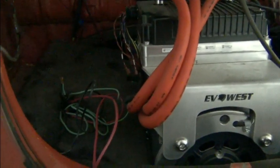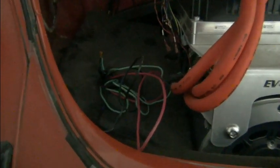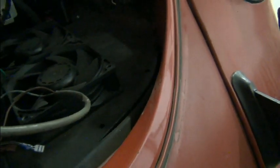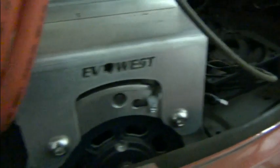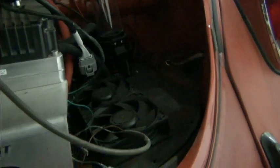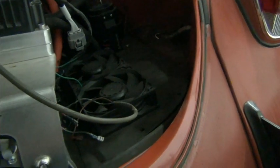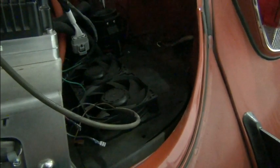Another thing I think we'll do early on is mount these panels back here. They're a thick plastic of some sort, and they've got holes, and I don't know what they're going to connect to or what they're supposed to connect to. I'm not familiar with this, so we'll see if we can't determine that, or we'll have to rig something up to make them work.